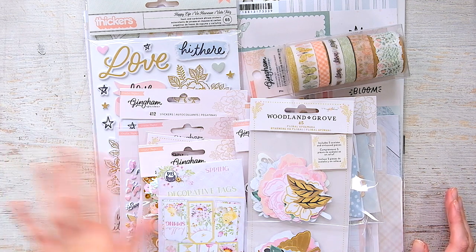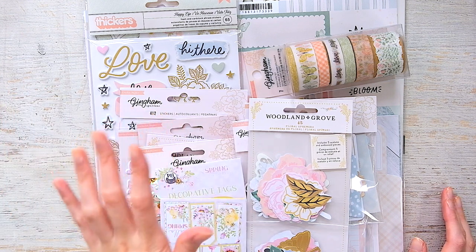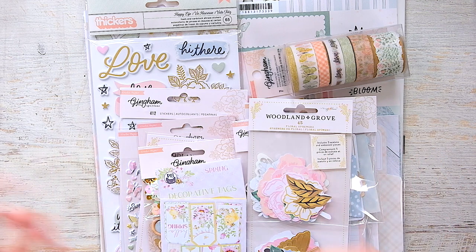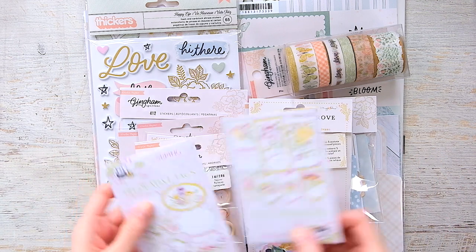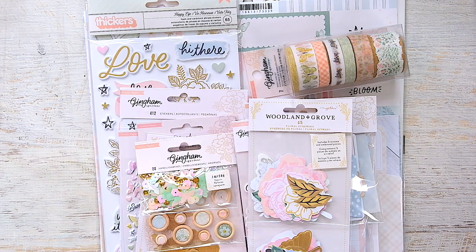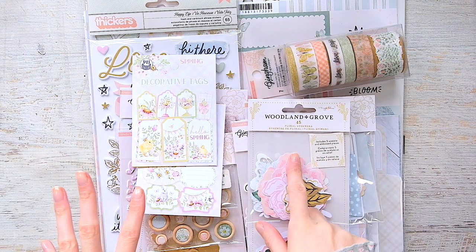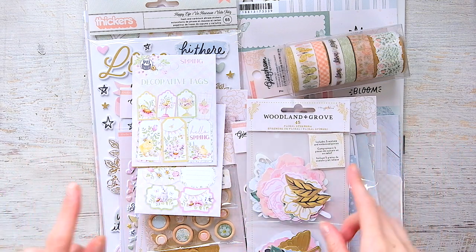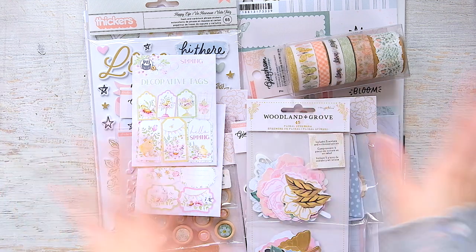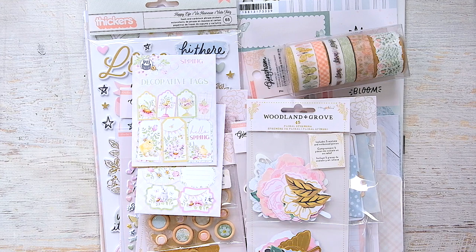I did a pre-order with A Cherry on Top for the new Crate Paper Gingham Garden collection, and it took a bit to get to me because I ordered a bunch of other things. I ordered some pieces from the P13 Spring collection — the Spring is Calling collection. What was holding my package up were the two pieces from the Maggie Holmes Woodland Grove collection. Everything came in — happy Friday to me!